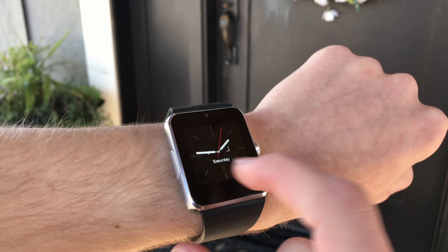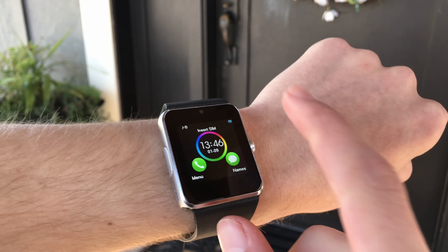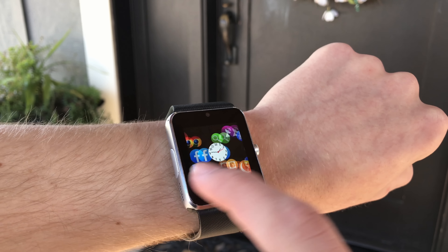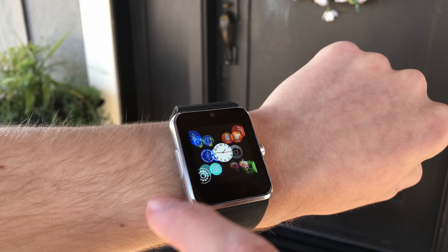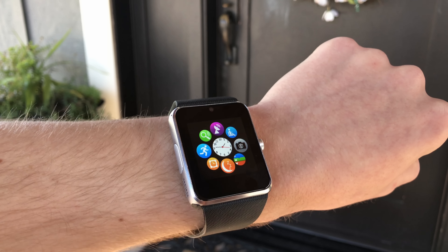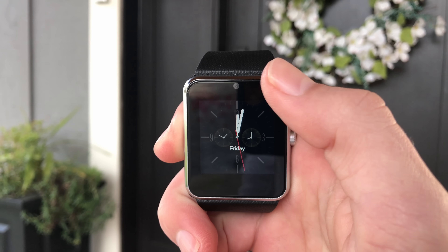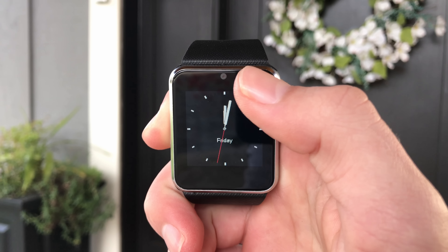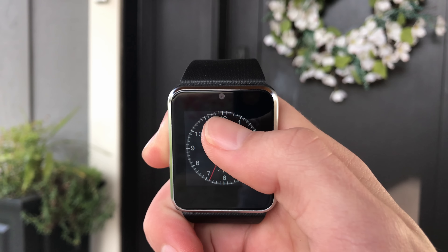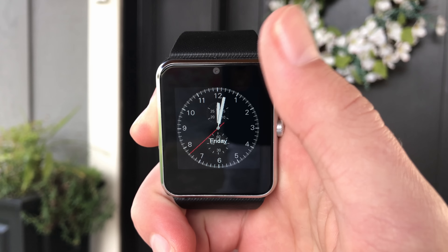This watch is made by Odium, and right off the bat you might notice that it looks a bit like an Apple Watch. Even some of the design elements like the circular icons sort of take from what Apple has created. The 1.5-inch 240 by 240 pixel screen does not stretch from edge to edge like the Amazon listing would insist, but instead sits in the middle of some chunky bezels around it.